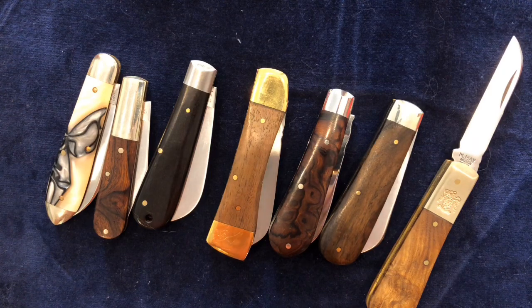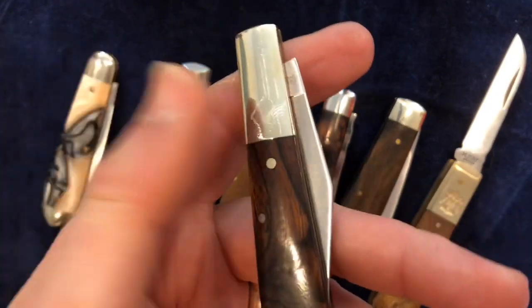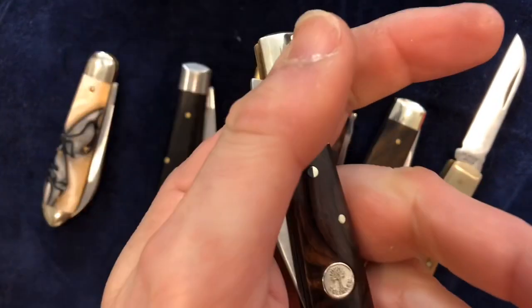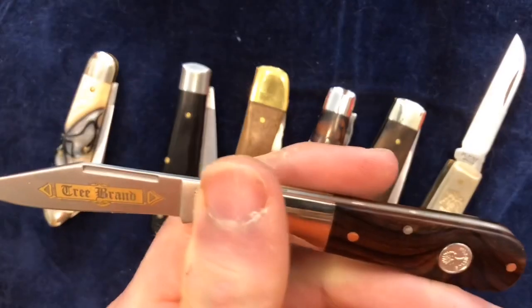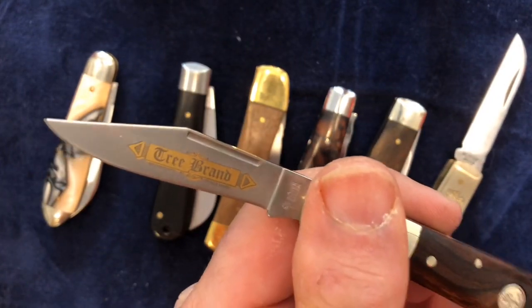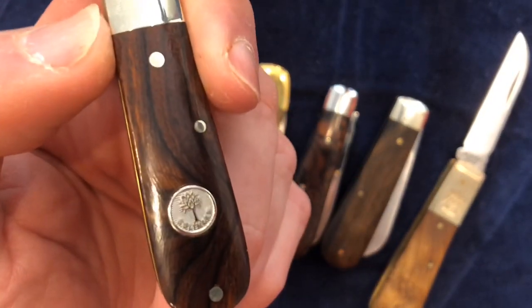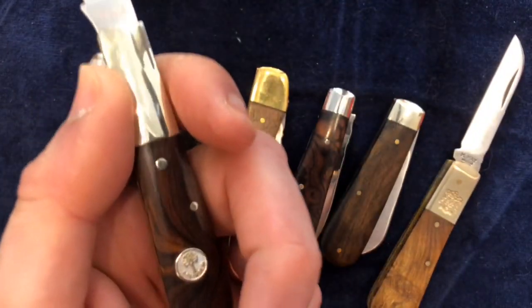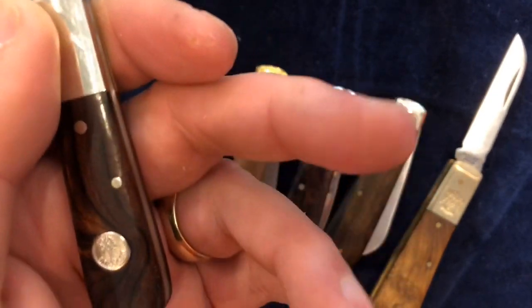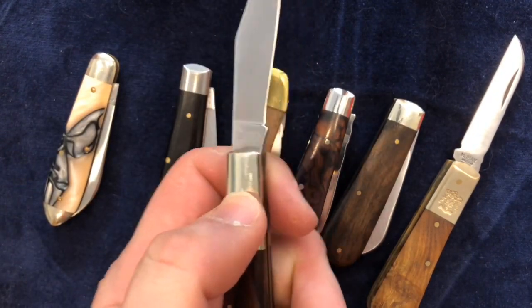Now there are other people who make handmade knives to differing degrees. This one here is really a hand-finished knife rather than a handmade knife — this is the Böker. It's a very nice Böker with a tree brand gold leaf etching on the blade. I don't like Barlows with shields on scales. It's a lovely bit of desert ironwood there, but not particularly attractive in my mind — shielding it seems a shame. I prefer the plain wood scales, and if you're going to put anything on a Barlow, you put it on the bolster where it belongs.